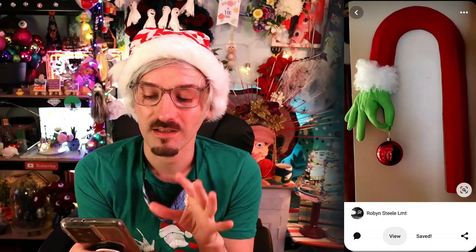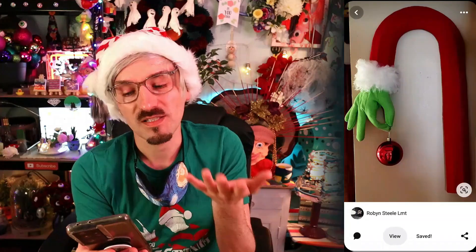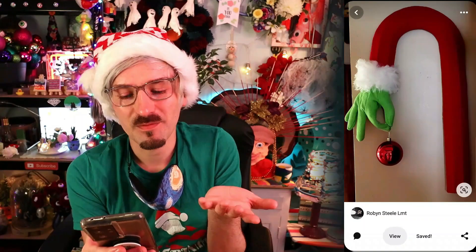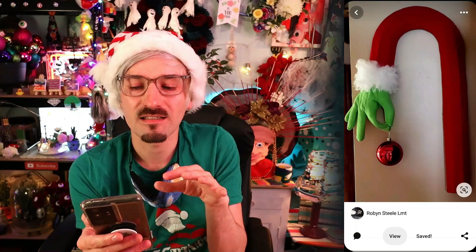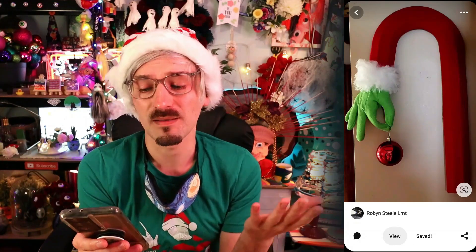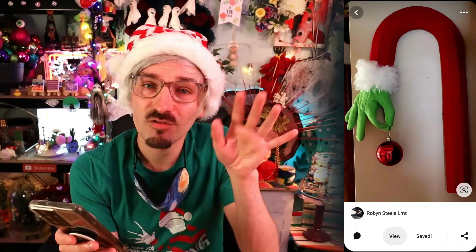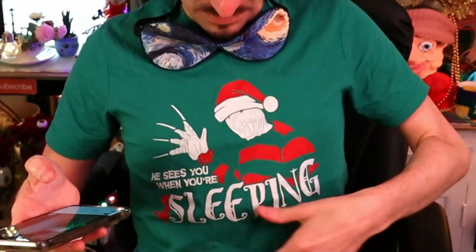The next one I want to try is this Grinch hand — I'm not entirely sure what the purpose of this decoration is, like I don't know where you'd put it. It just seems a bit out of place. Wait, is the Grinch even on this one? No — it's Freddy Krueger! Like how did we go from Grinch to Freddy Krueger?!